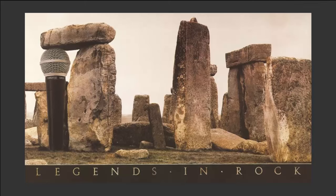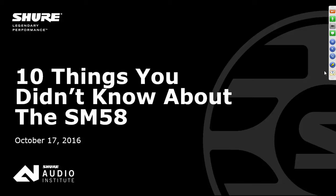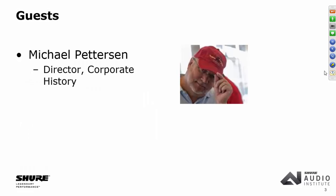Good evening everybody, and welcome to this special primetime webinar from the headquarters at Shure Incorporated in lovely Niles, Illinois. My name is Cheryl Jennison-Duproza. I'm joined today by my cohort Chris Lyons, and we have a very special guest today, Mr. Michael Pedersen, who is our historian here at Shure. He keeps track of where we've been and what we've done, and today he's going to help us dig into the inside story about the SM58.